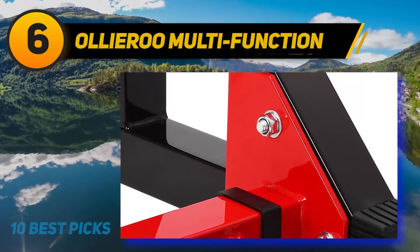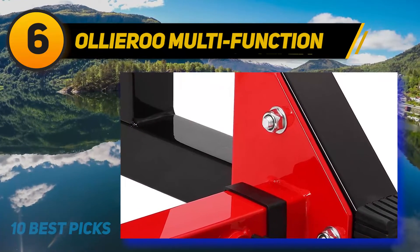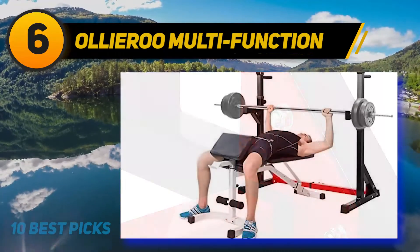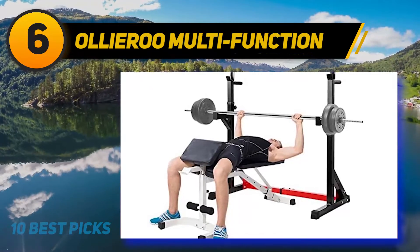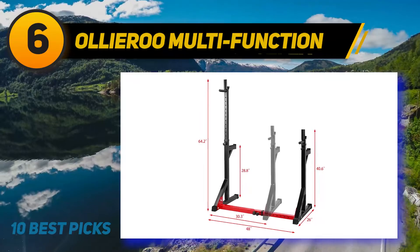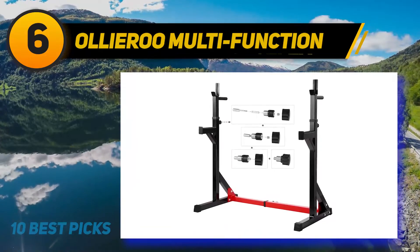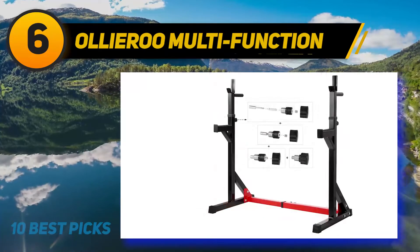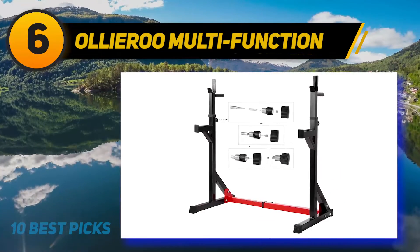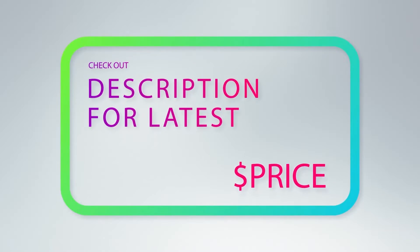Apart from its top benefits for squat, it is also a perfect fit for bench press, curls, incline, flat, and rows. The height is adjustable between 31 inches to 46 inches. This equipment comes with rubber end caps, which protect your floor from possible damage and ensure your equipment stays firm on the ground without slipping. With its numerous features and benefits, this equipment comes at a pocket-friendly price — you won't have to break the bank to stay fit. For more information and price, check out the product links in the description underneath the video.